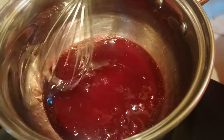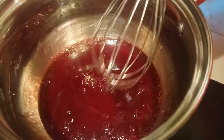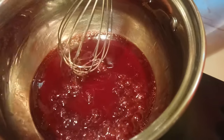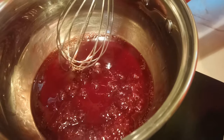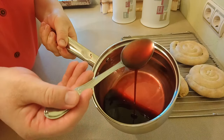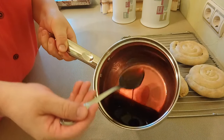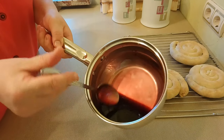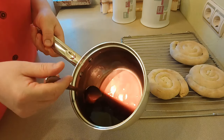Вишнёвый соус уже загустел. После того, как появляются первые бульки, нужно уварить ещё около 1-2 минуты, чтобы не чувствовался крахмал в соусе. Вот такого яркого цвета получается вишнёвый соус. Он ещё немножко жиденький, но когда остынет — слегка загустеет.